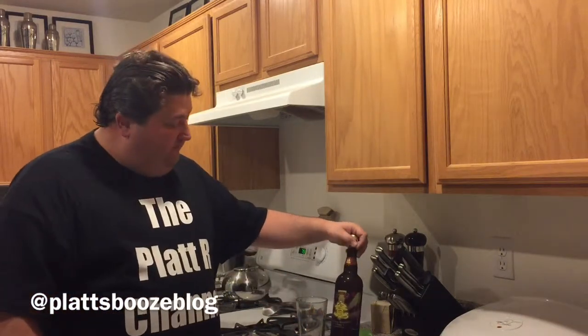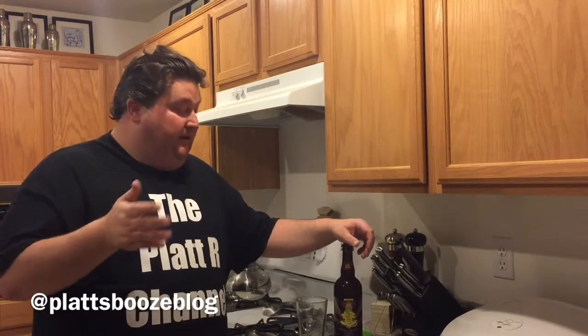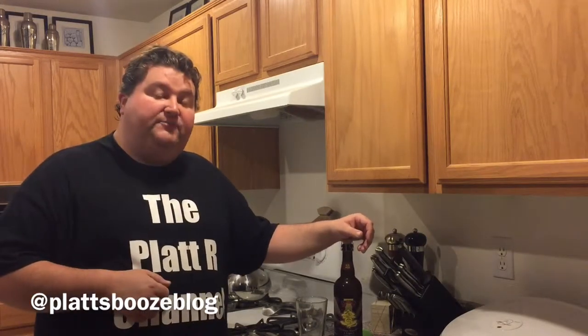Hey YouTubers, it's your pal Platt, and today I'm going to be drinking a beer from Victory Brewery based in Downington, Pennsylvania. The brewery was started by two friends back in 1996, and it was built as a brew pub built into an old Petrich Farm factory.